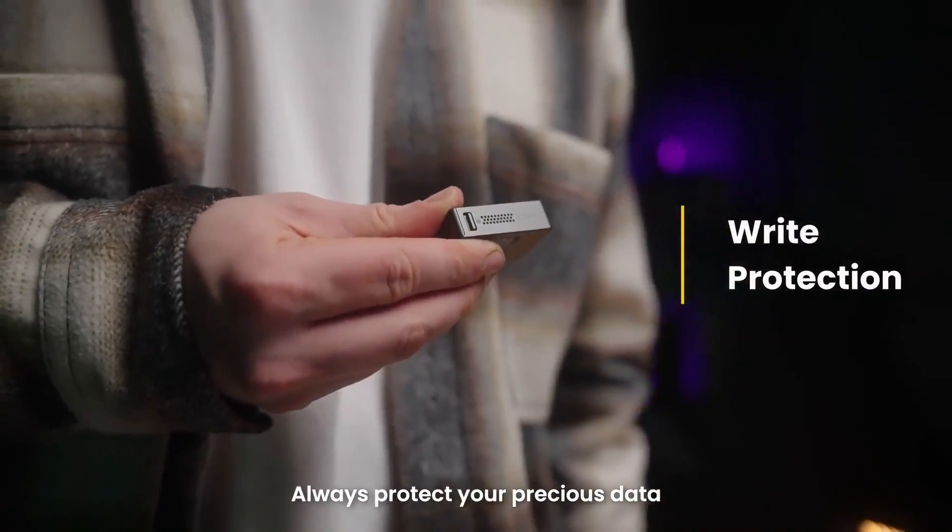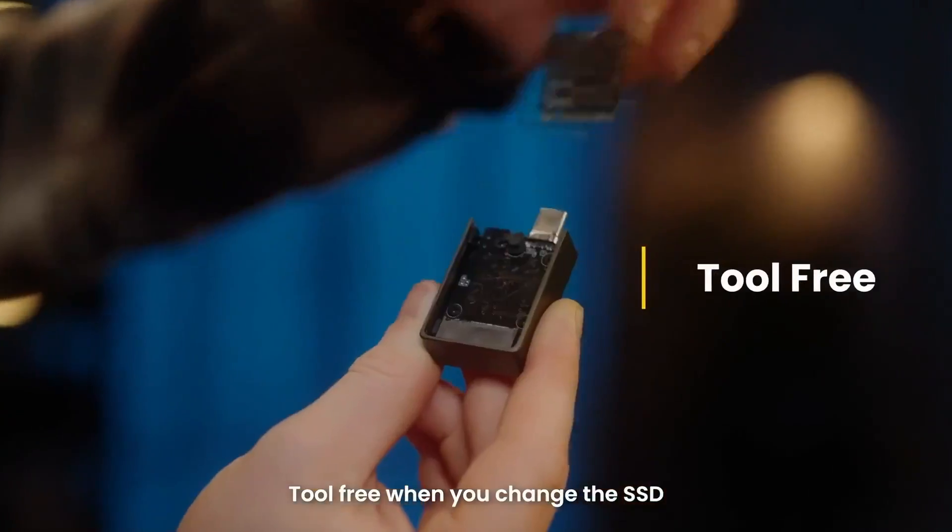Always protect your precious data. Tool-free when you change your SSD.